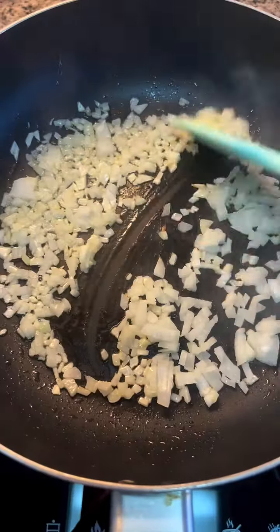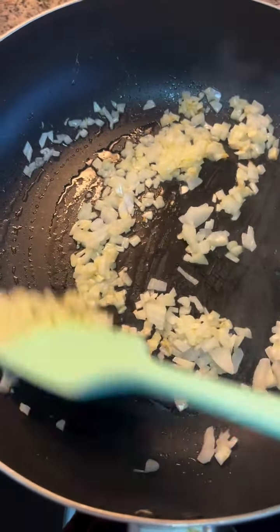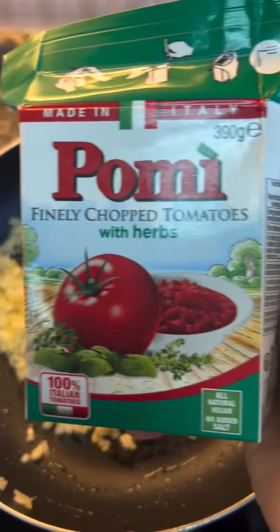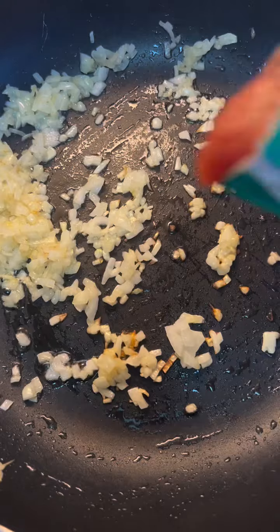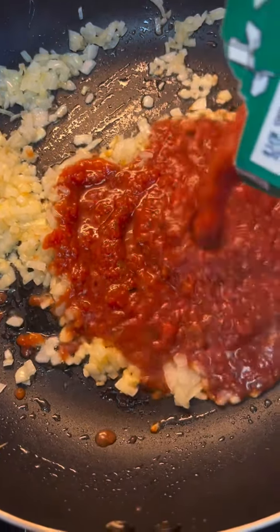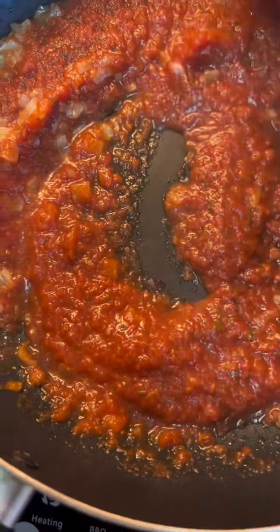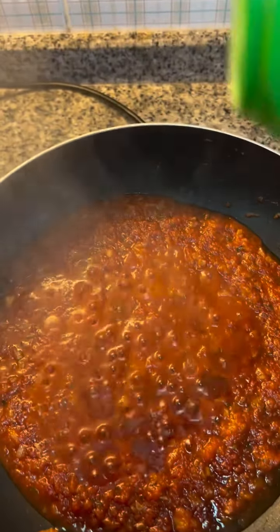We are going to start by making a tomato gravy. We sweat the onion for 5 minutes, then add in your tomato puree. You can use fresh tomato, no problem. Cook this for at least 20 to 30 minutes.